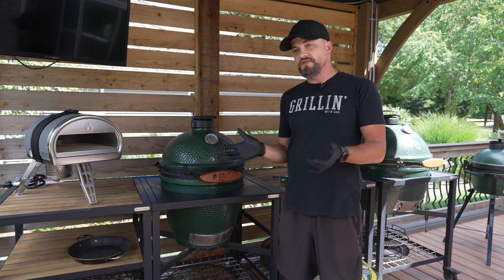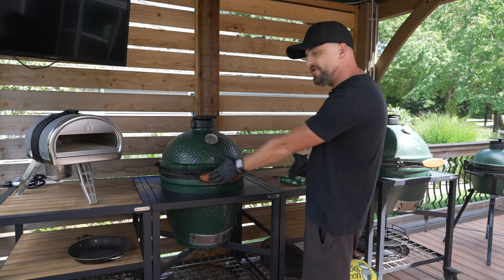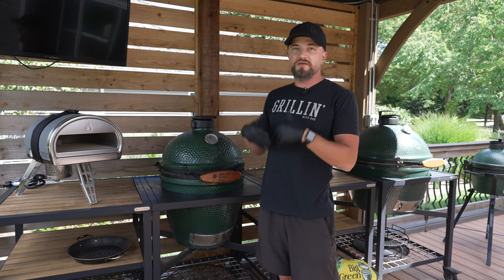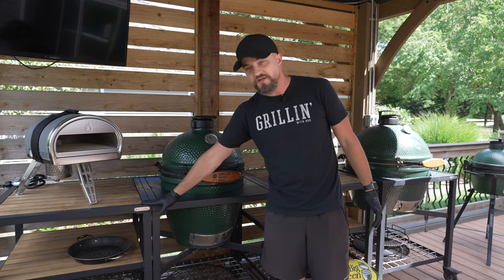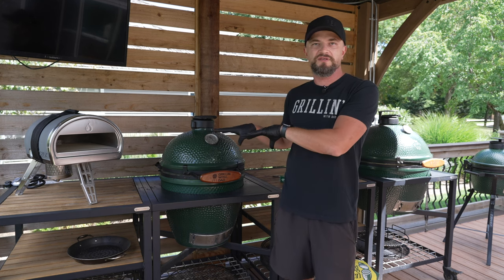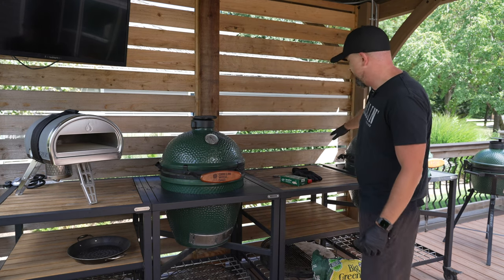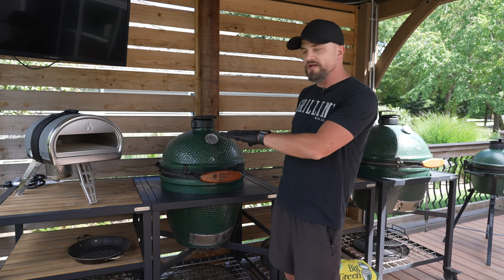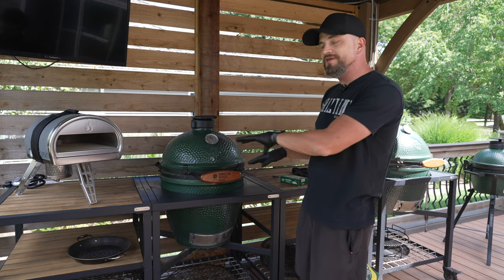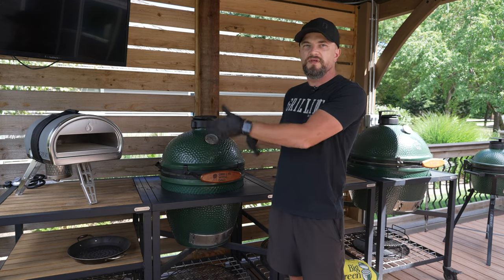When it comes to Big Green Egg accessories, there are a whole lot of them. First, I mentioned these modular nests — the table that the grill itself sits in, on casters, making it super movable. There are also side tables that give you more space for storage and they attach to the Big Green Egg modular nest, so you can move everything all together. Being modular, you can really build your own setup to how you want it in your backyard. The way I have it set up is: side table, large Big Green Egg, another side table, and the extra large Big Green Egg — food on the top shelves and storage on the bottom.